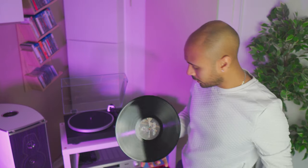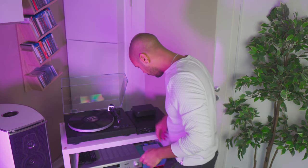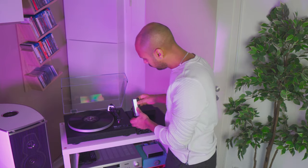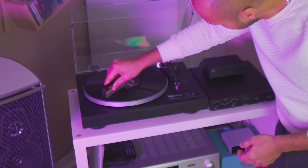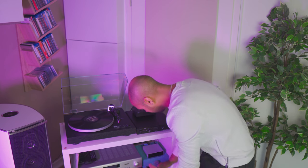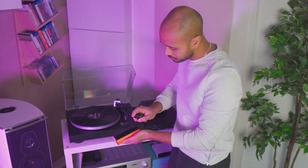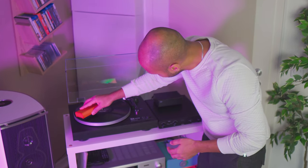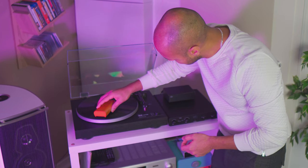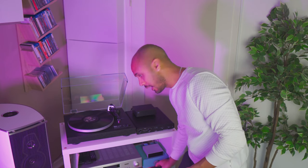But this is how you wash records: you do like that, you put it here, like that, you turn it on, take this one very carefully, you remove the dust, then you take this one. I will leave a link in the description. You do like that, and you do like that. Finish, and you let it dry a little bit. Very easy, but until you don't do it, you don't know it, right?